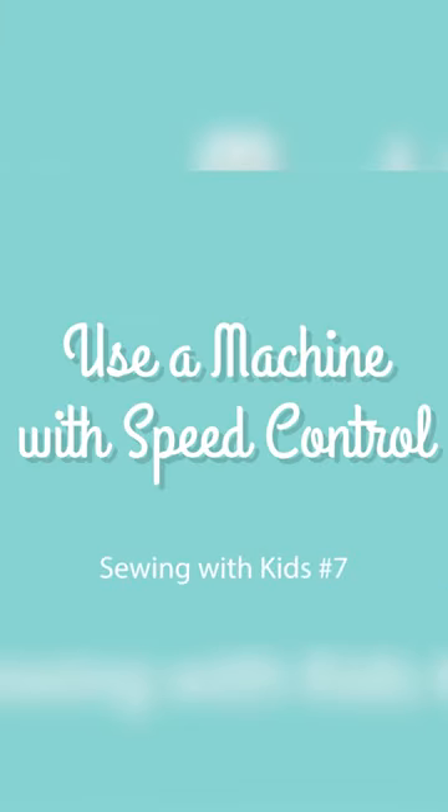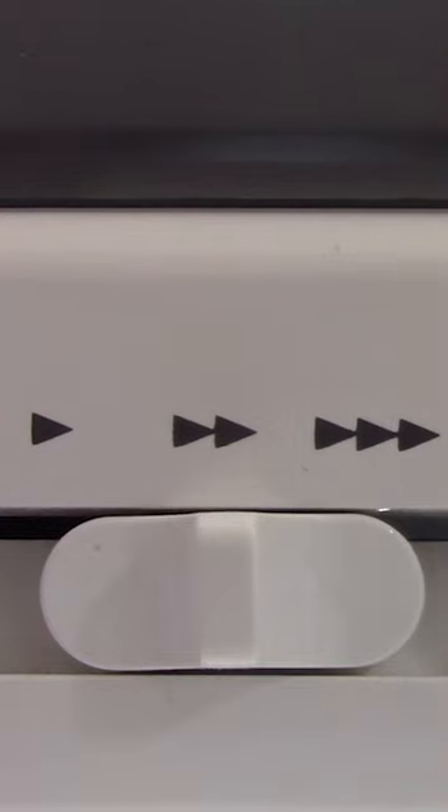My number seven tip for sewing with kids is to use a sewing machine that has a speed control if possible. My machine has this where you can choose a slow, medium, and fast speed.